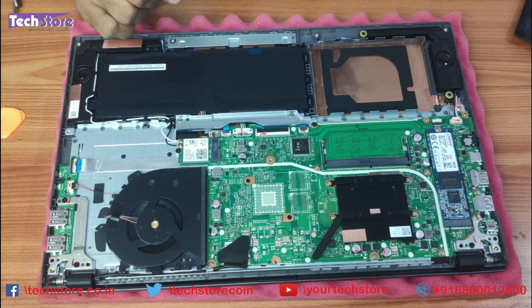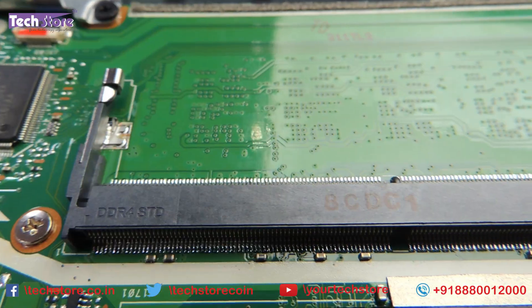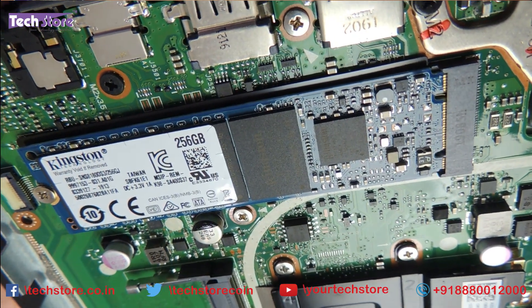Now you should know that by default the RAM is soldered onto this motherboard — 4GB — and there is one RAM DIMM slot available. You need to put a DDR4 RAM with 2666MHz frequency. This is the M.2 SSD slot.